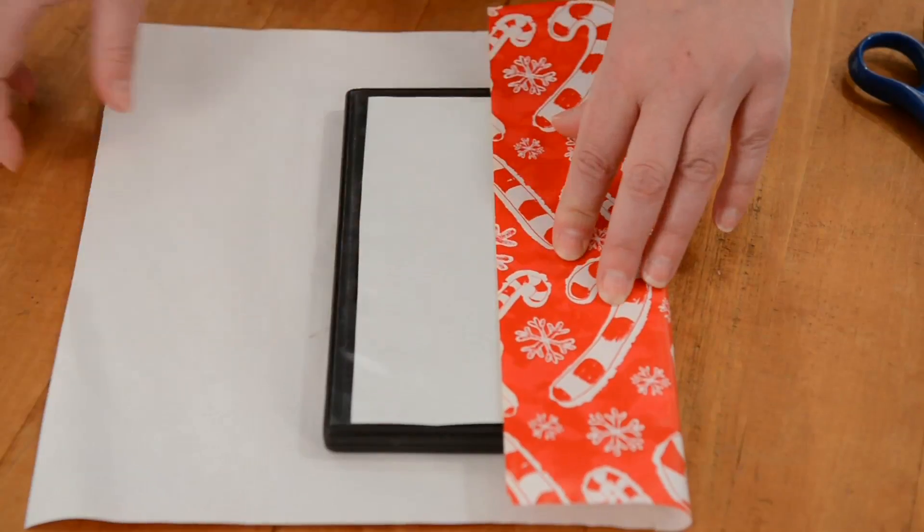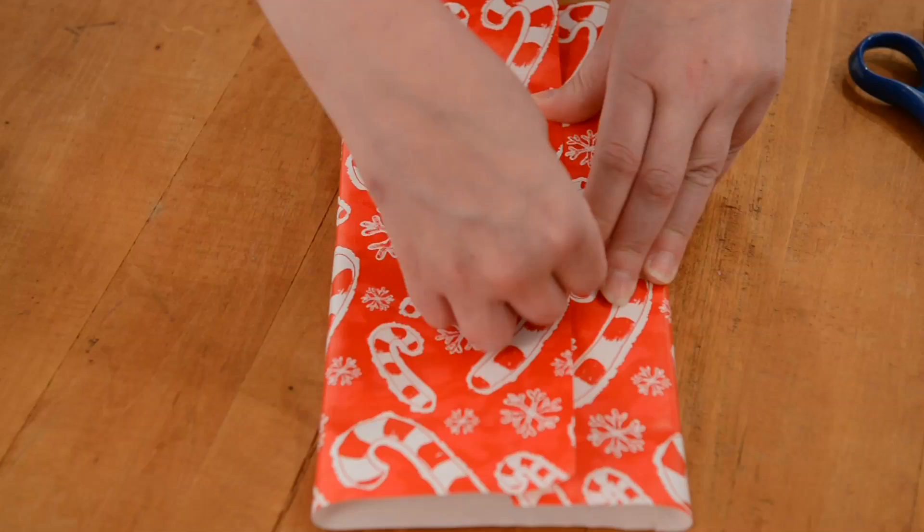Then, take that gift, place it on the wrapping paper, then cover the gift with the wrapping paper, securing it with any adhesive of your choosing. Like spit? No.